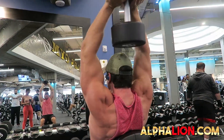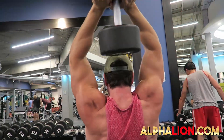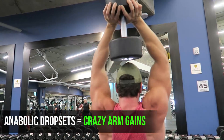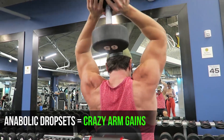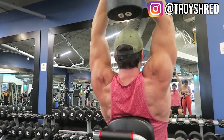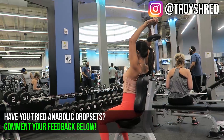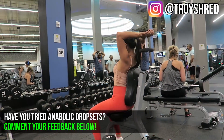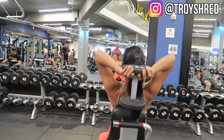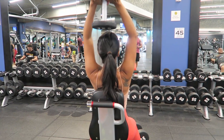Fifth exercise — triceps mass builder: an anabolic drop set with the dumbbell overhead triceps. This is one of my favorite mass-building tricep exercises. Make sure you're not flaring your elbows and shoulder out too much — keep your elbows in. If this exercise irritates your shoulder, or if you have any shoulder impingement, definitely stay away from it. Anabolic drop set means eight to ten reps until failure, dropping the weight by about 30%, then another eight to ten reps until failure.